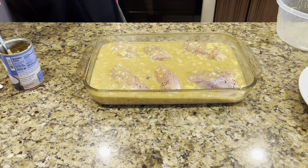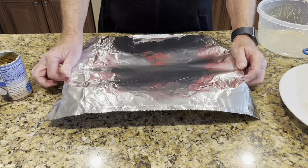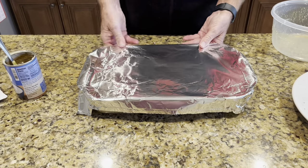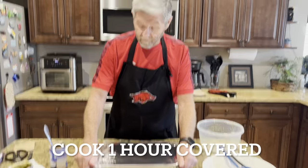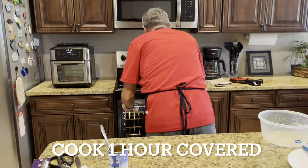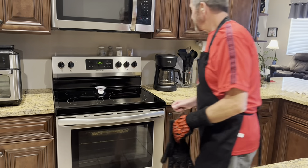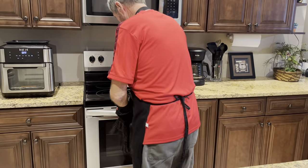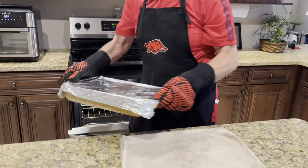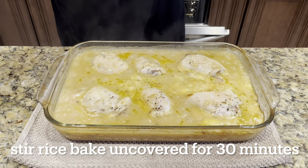I'm gonna cover it and it's gonna stay covered for about an hour. Okay, it's been in there one hour now — we'll take the cover off and I'll show you what it looks like. Look at that! We're gonna stick it back in for probably another 30 minutes uncovered.